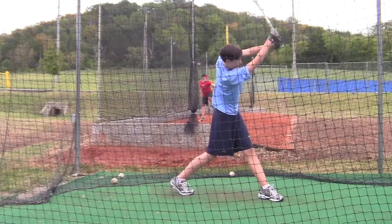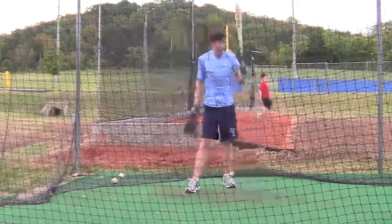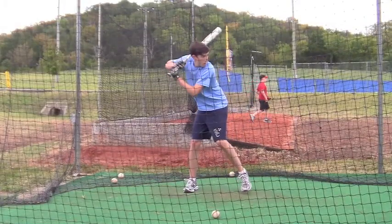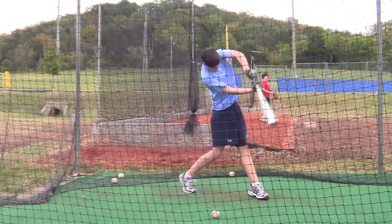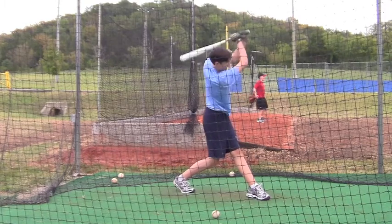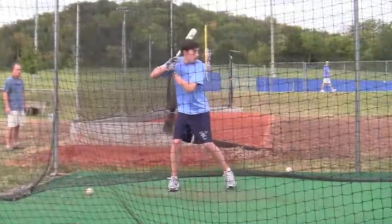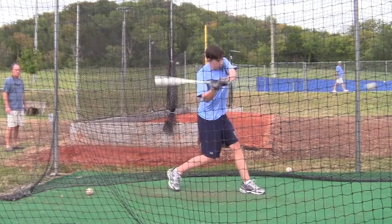I want you to go back and look at the first part of this video. Austin's a good example because he had so many things wrong with his swing. Like most kids, there are some things that you're improving on. You're learning how to step into it — taking a little bit of a step versus just rolling your foot forward. You're getting a little bit of your hips into it.